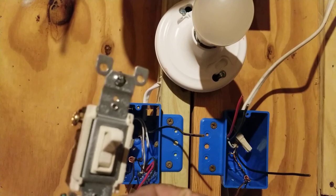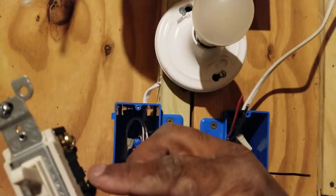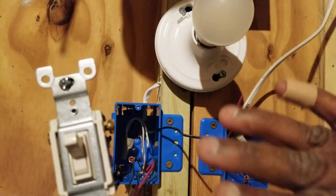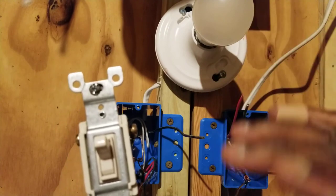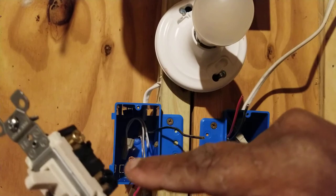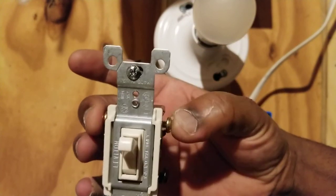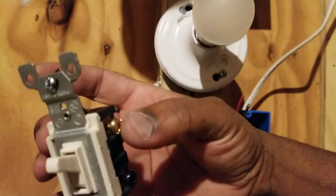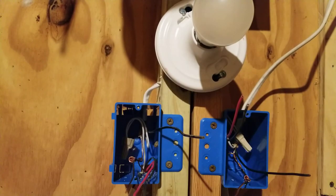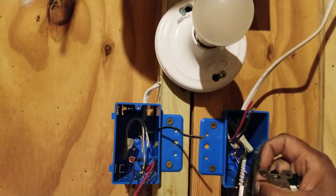It's very important that the travelers go on the traveler screws and the common goes on the common screw. If they get crossed, the three-way switch won't work properly. Make sure the common lands on the black screw and the travelers land on the two copper screws. It doesn't matter which common lands where as long as both commons land on the correct screw.